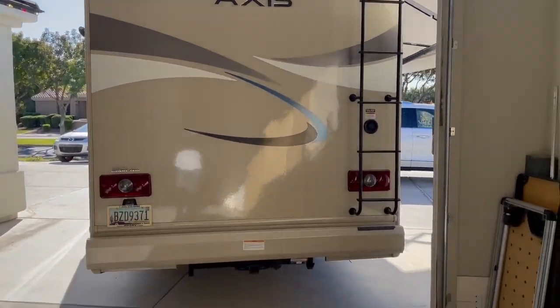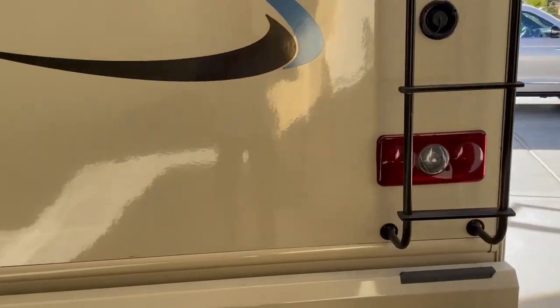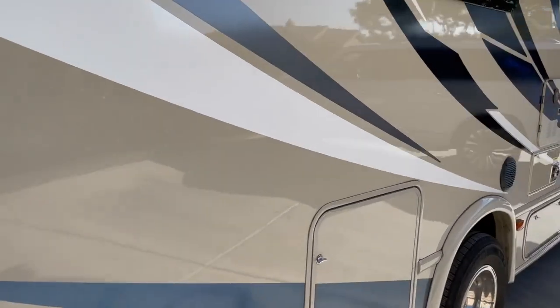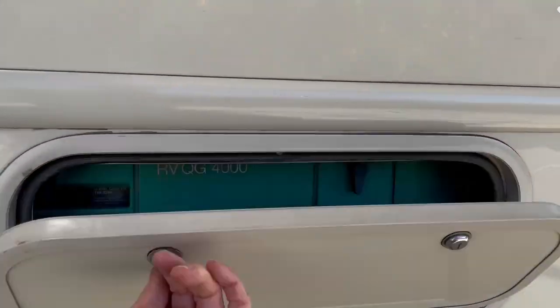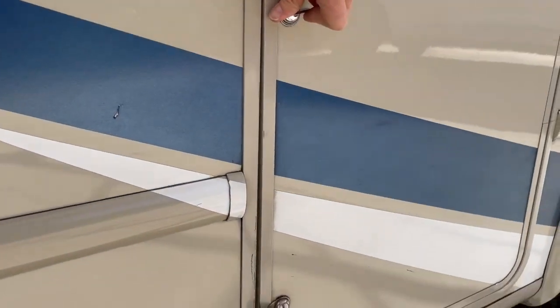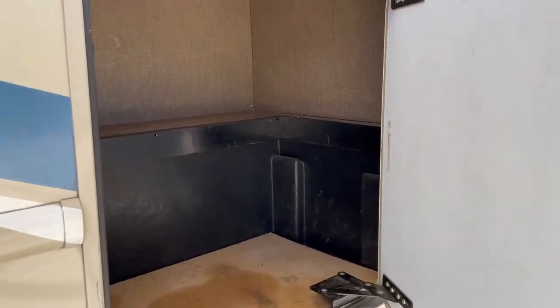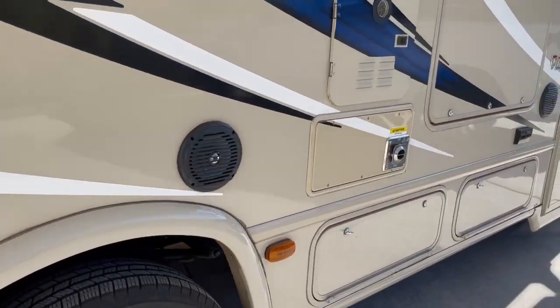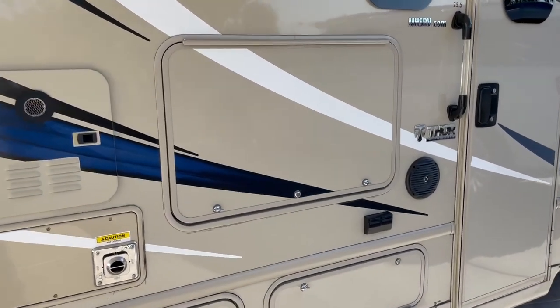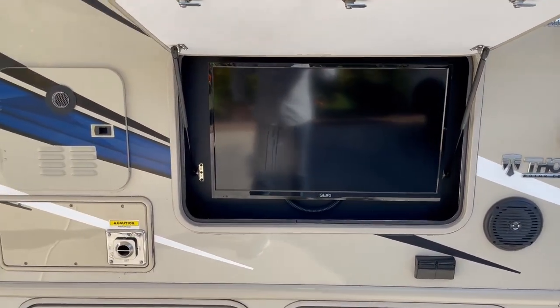There's the top and the back. On this side, that's the generator access. Here's a nice larger storage area — all the exterior storage bins have lights. I've also got some speakers and an exterior TV that I've actually never used in five years.